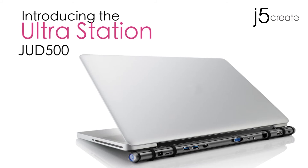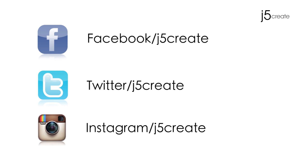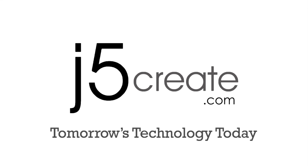The JUD500. Don't forget to follow us on Facebook, Twitter, and now Instagram. Visit us on the web at J5Create.com for a full list of our products and technical support, including live chat.